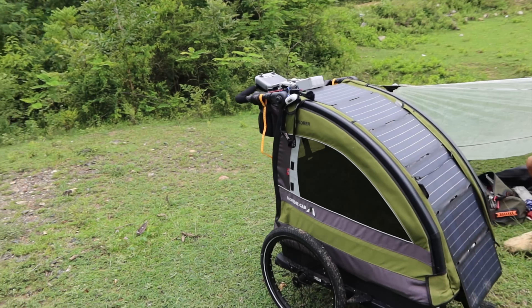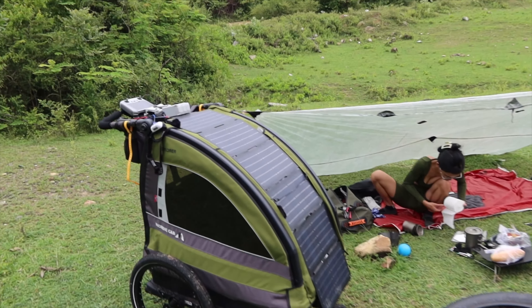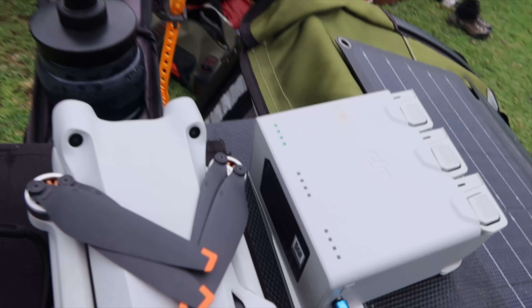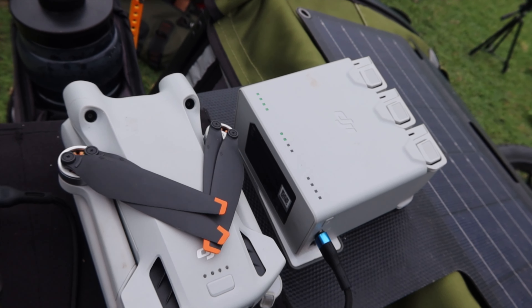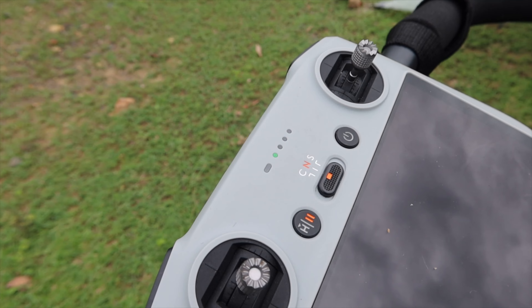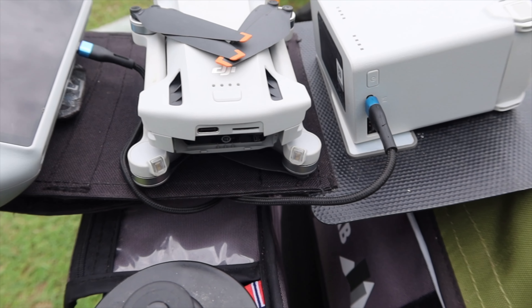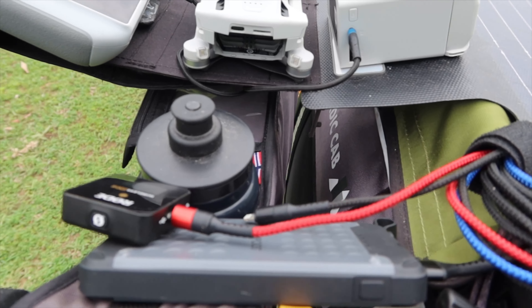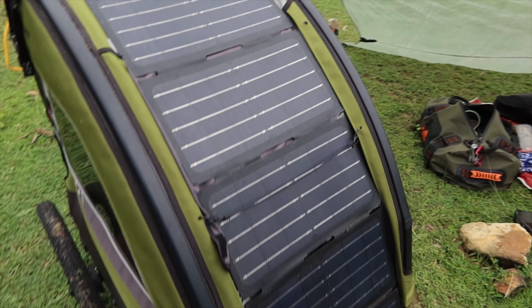With a 60-watt solar panel — so if anybody wants to know, can you do it even on a dull day, the answer is yes. You can see the green light; that's charging the actual battery bank. The blue are plugged into the solar panel, and then my little battery bank here is just charging my rogues.